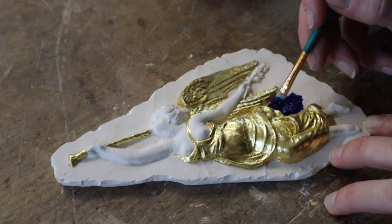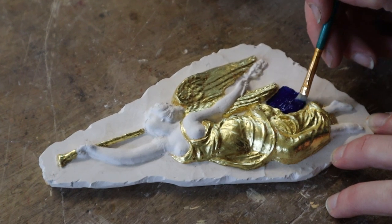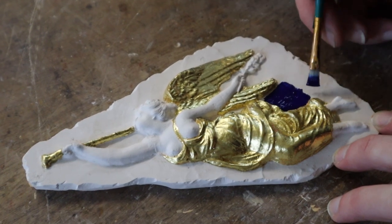When you've got something that's partially gilded and painted, or gilded wood, it's called parcel gilt.